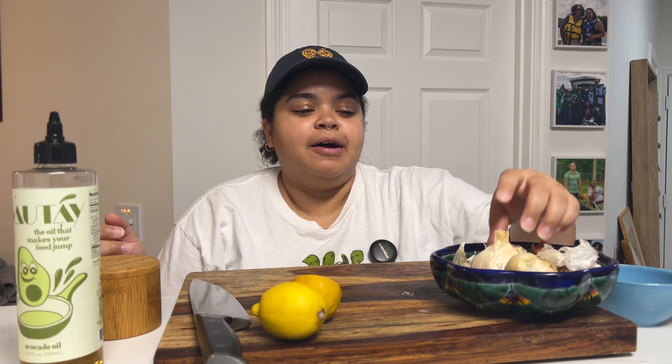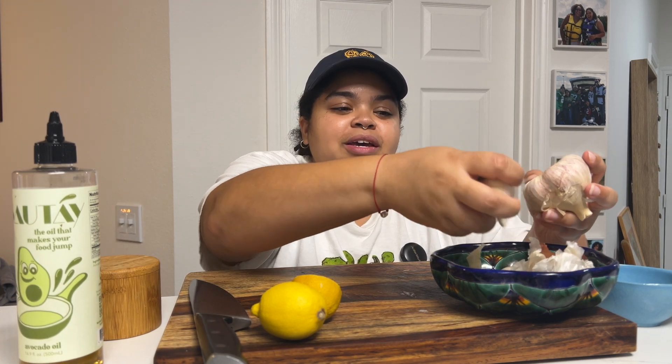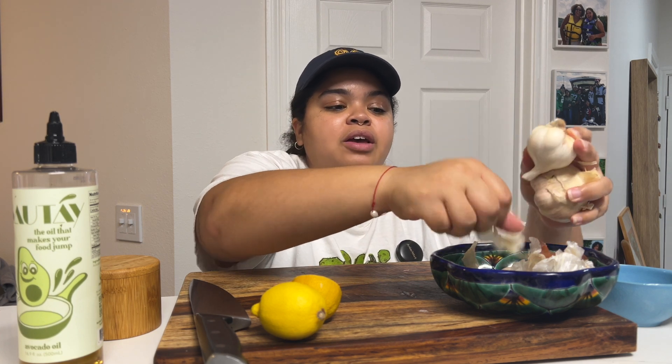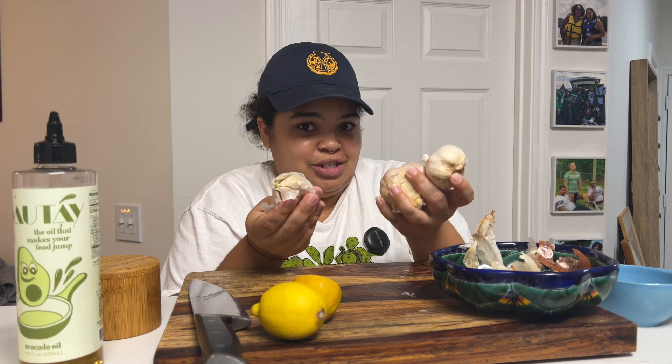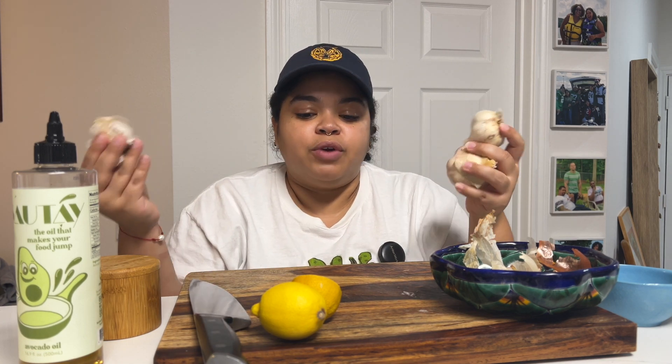It's called toum and it uses a lot of garlic. I also wanted to do this because I have so much garlic that I can never get through, and this recipe calls for so much garlic. So I'm like let's see what garlic is still edible and use it all up so I can buy some new fresh garlic.